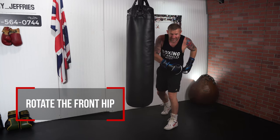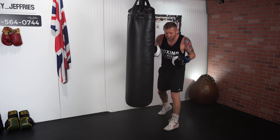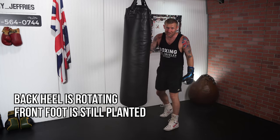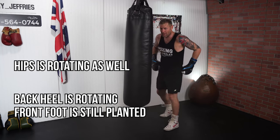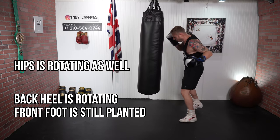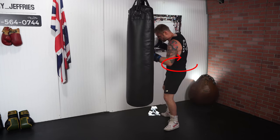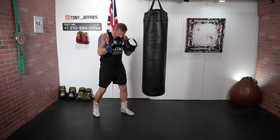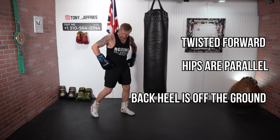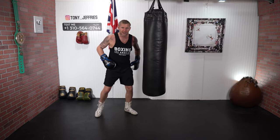This is where the power is: rotate the front hip. I'm here — see, I'm rotating the front hip, the front foot is kind of stuck to the floor. The back heel rotates a little bit as if I'm squishing a bug, because that helps bring my back hip around. Don't just concentrate on the front hip — concentrate on the back hip. Keep your chin down and your back hand up. I've twisted forward, hips are parallel, back heel is off the ground, and I twist that back hip while squishing the bug.